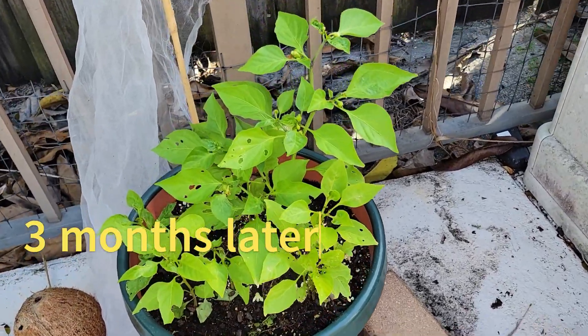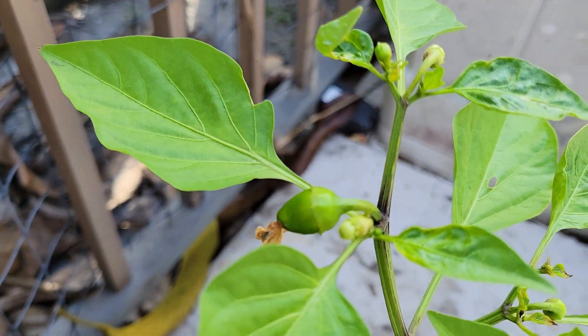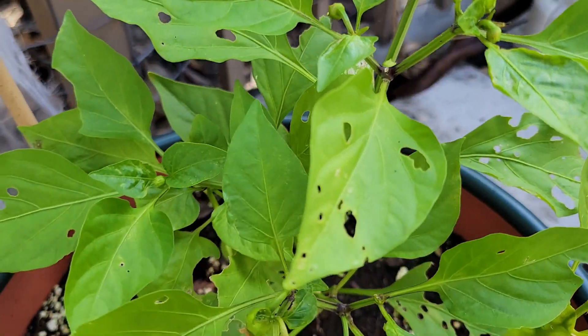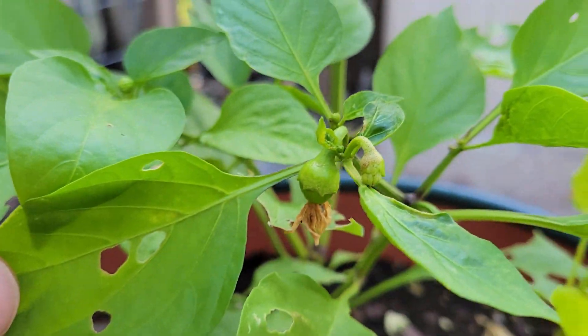Here it is about three months after planting the seeds. Got some small peppers, but I had some bugs eating a lot of the leaves and the new growth. So I tried covering it with netting and also sprayed some neem oil on it, which seemed to fix it.